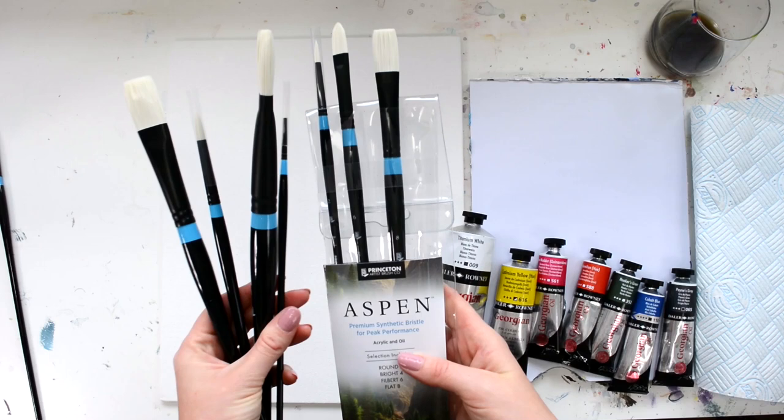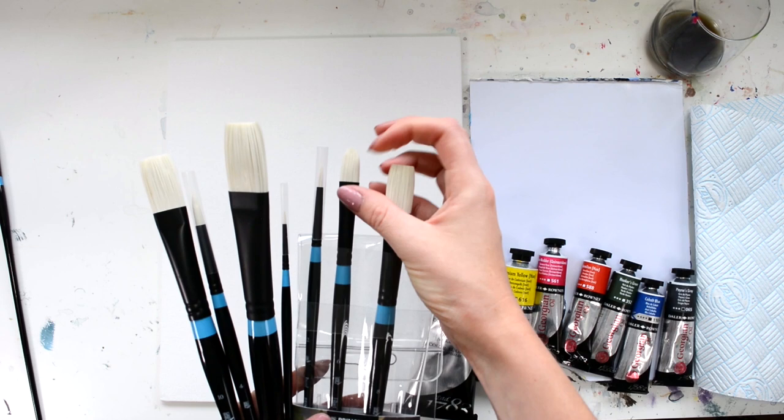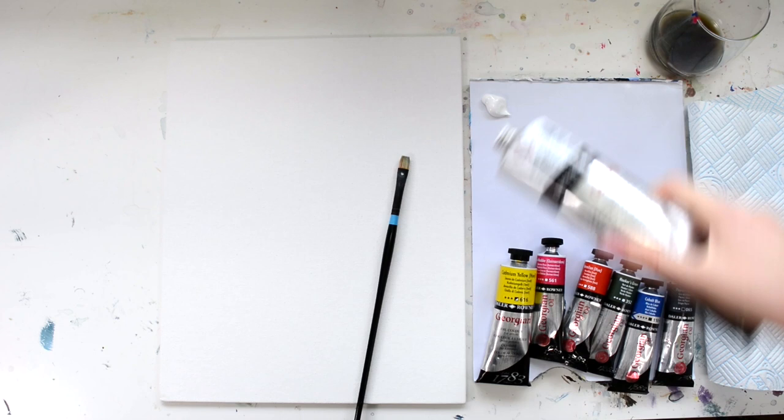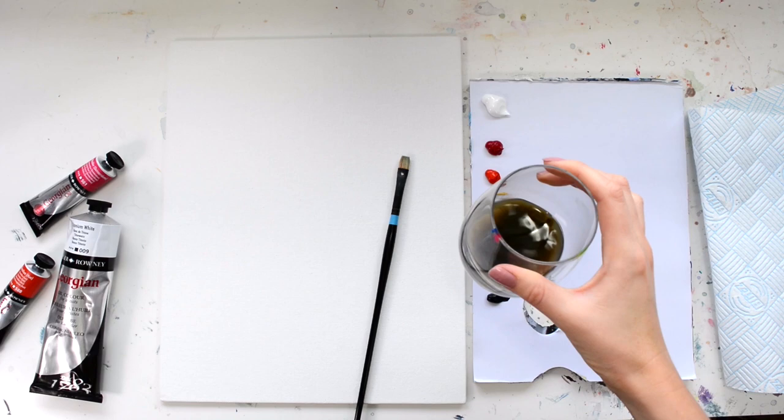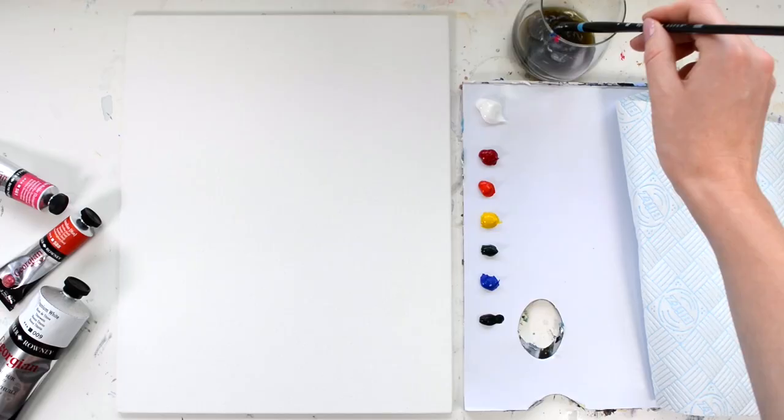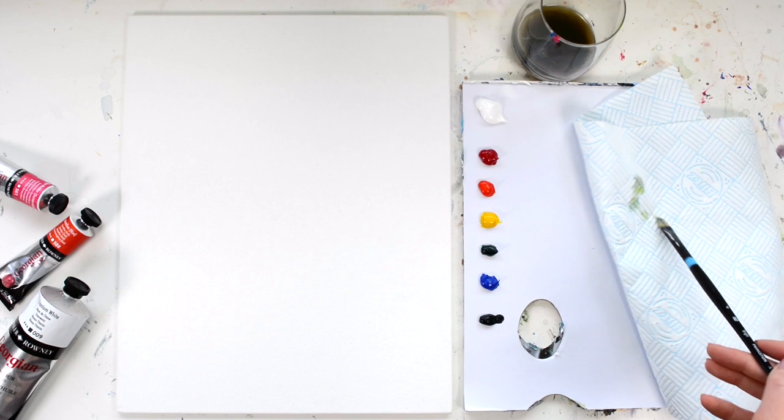I'm going to be using the Aspen range of Princeton brushes, which are quite a medium to hard bristle brush. I'm also going to be using a disposable palette for the sake of this tutorial, but feel free to use whatever you've got lying around. And in this little glass I've got some low odour thinner. To begin, just dab your brush in the thinner and take off the excess on a little paper towel.